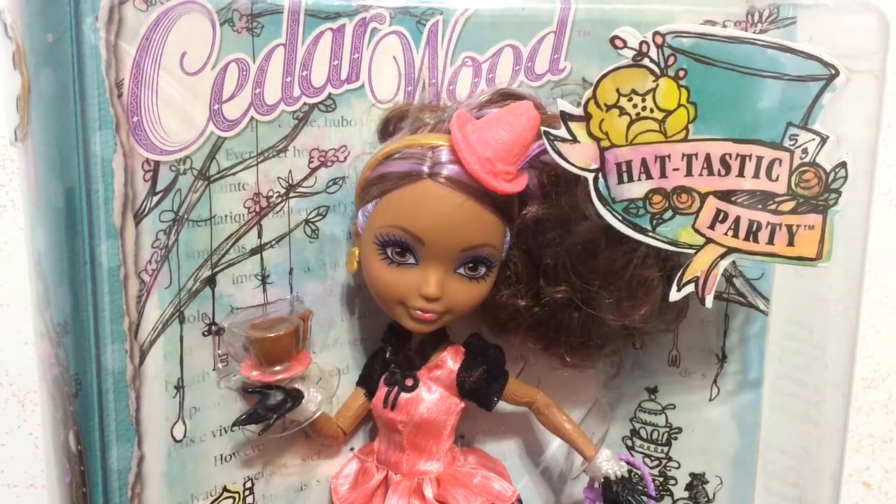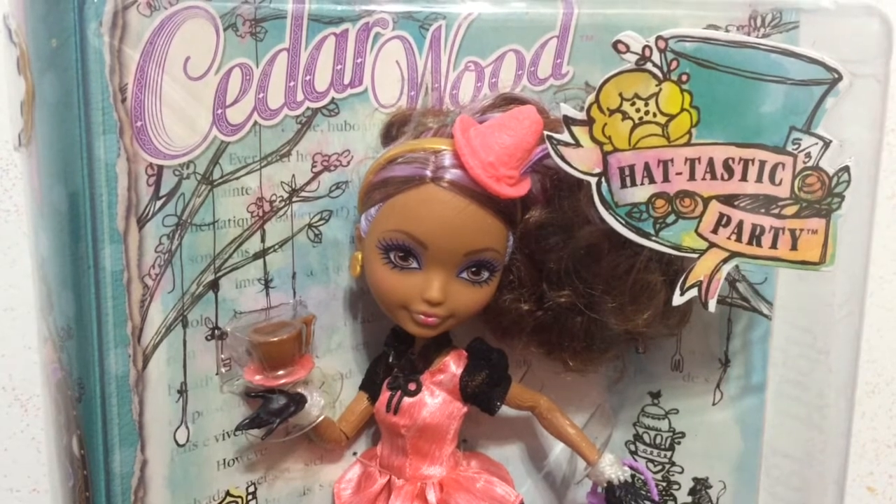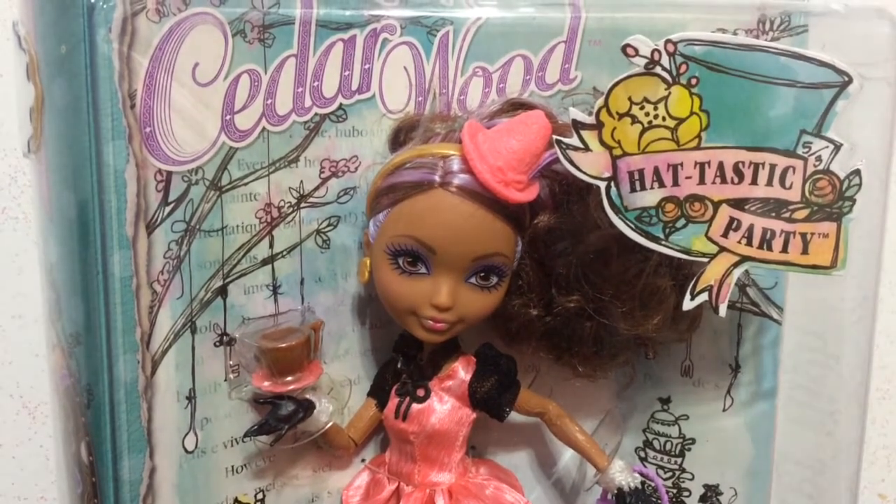Hey everybody, it's Blue Ducky, and today in this video I will be unboxing and reviewing the Hat-tastic Cedar Wood from the Ever After High line.